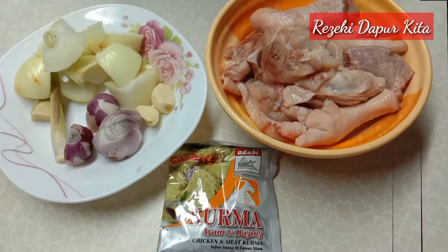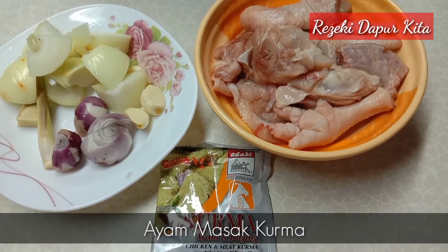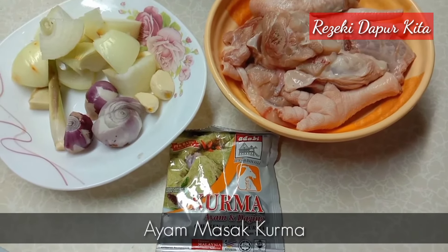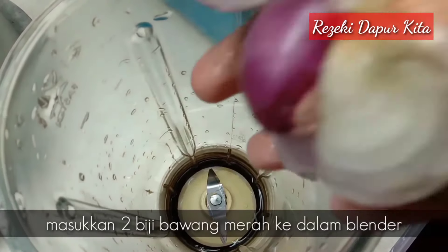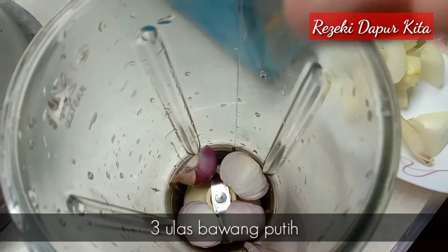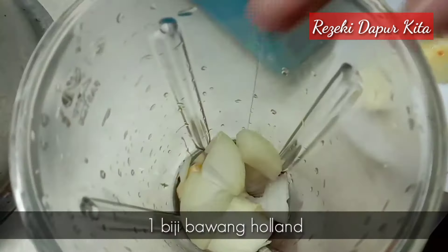As-salamu'alaikum semua. Hari ni saya nak kongsikan resepi ayam masak kurma. Ok jom tengok cara saya masak ayam kurma. Masukkan 2 biji bawang merah, 3 ulas bawang putih, 1 biji bawang holland.